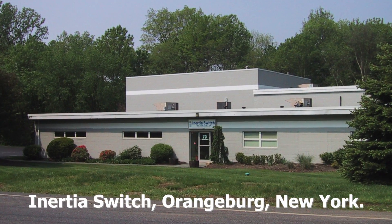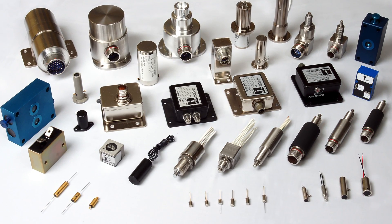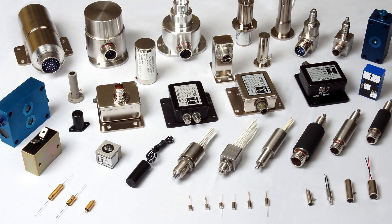Based in Orangeburg, New York, Inertia Switch is a precision engineering firm manufacturing a wide variety of switches for aerospace and other industries.